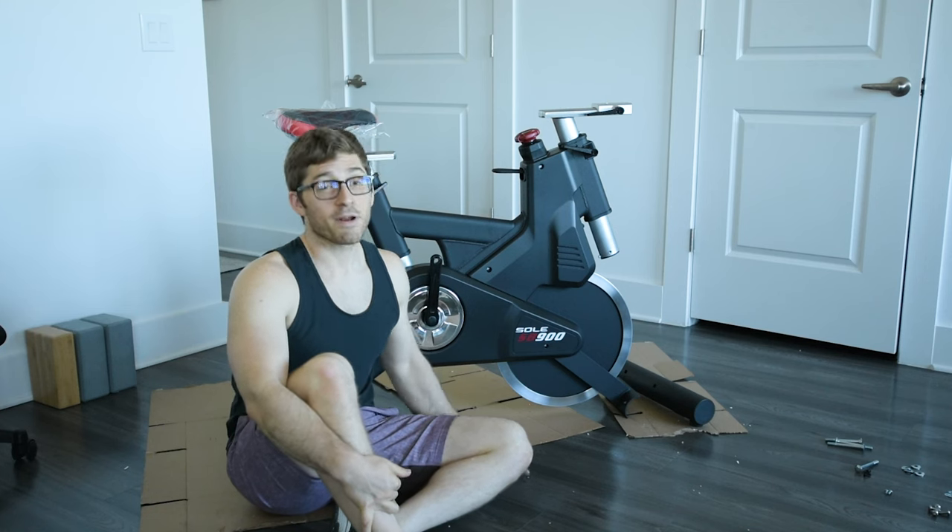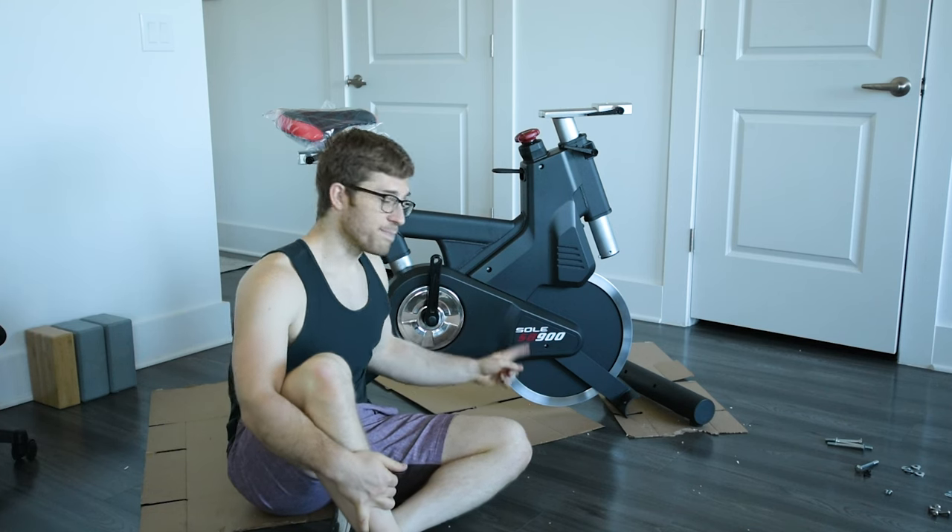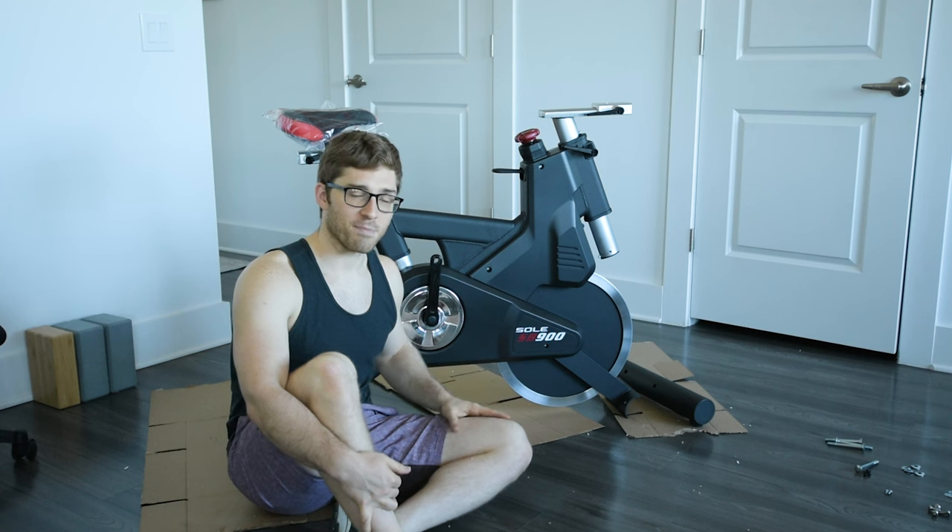Hey everybody, I'm Lance Squikey and today we're going to put together a Sol SB900 exercise bike.